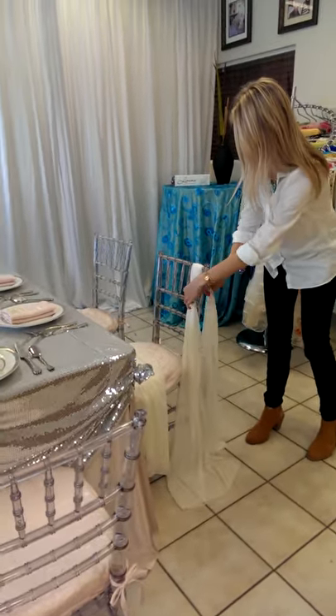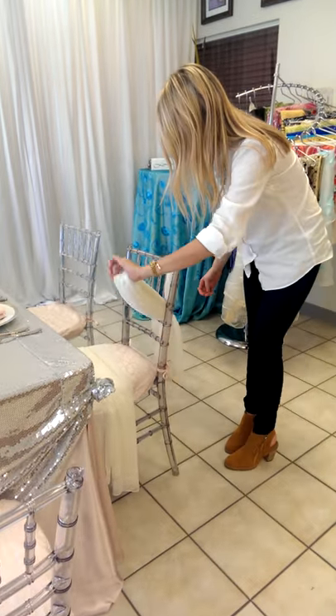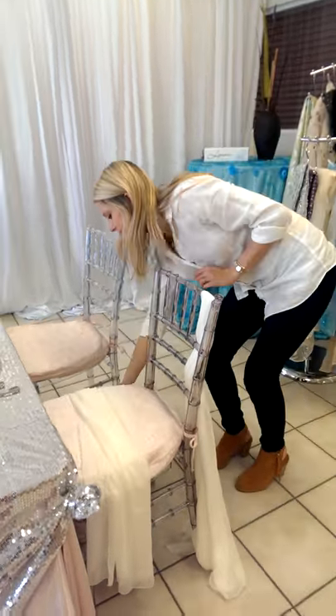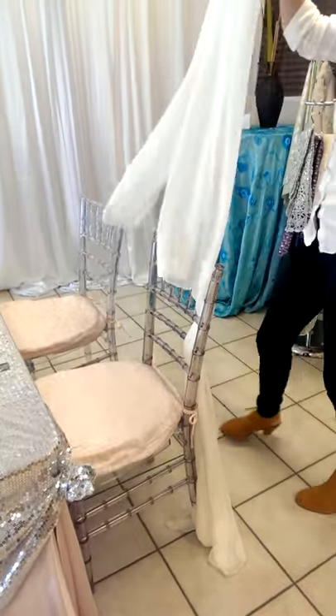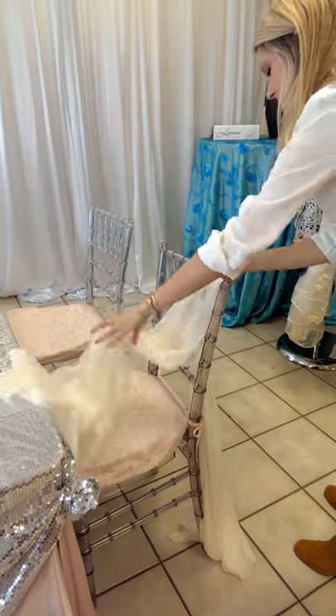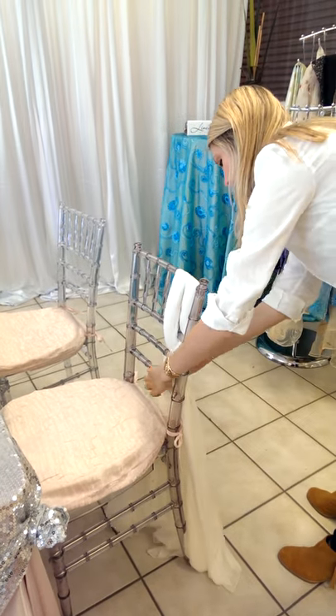You take the chiffon sash, and you fold it in half, and then you weave it back and forth across the shivari chair, just like she is doing now. It takes six sashes to complete the basket weave on shivaris, and in each row,